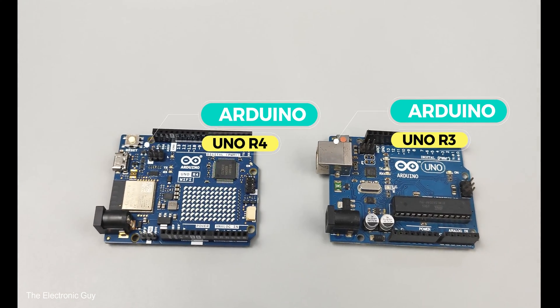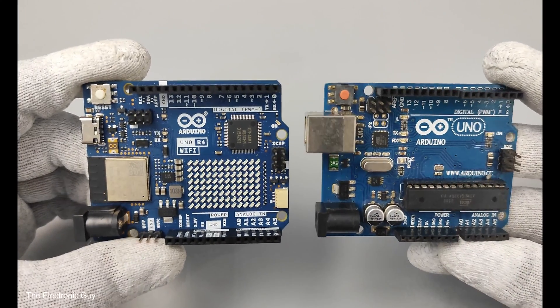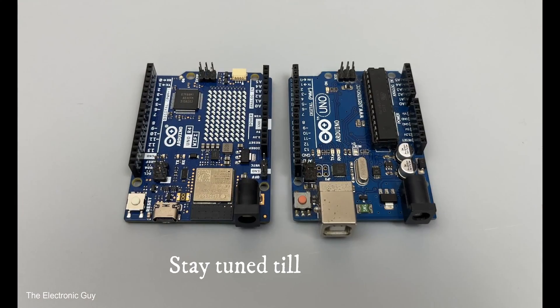Hey everyone, in this video I will be comparing the UNO R3 with the new UNO R4 boards. By the end of this video, you will have a clear understanding of which board to choose if you are confused. I will also give my final verdict at the end, so without any further delay, let's dive right into the comparison.